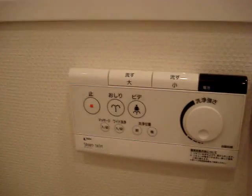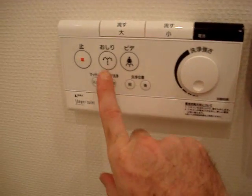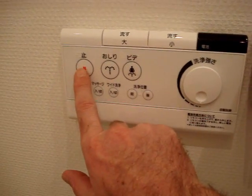Moving to the more interesting controls. This one has full flush, half flush, bidet, females bidet, and the off button for the bidet.